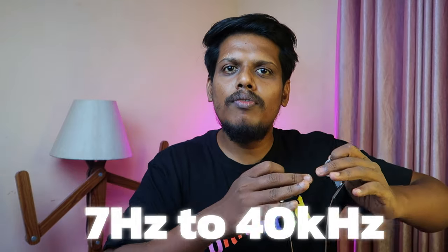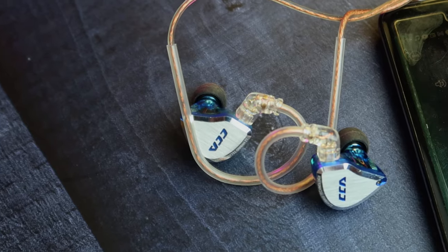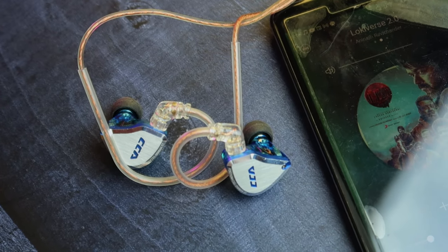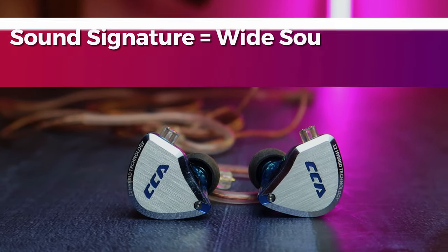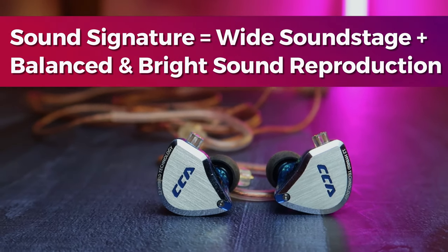The frequency response for this IEM is from 7Hz to 40,000Hz, delivering powerful sounds across the full range. In terms of tonal balance, this IEM gives a balanced-plus-bright type of sound. From bass to the mid section it's balanced, but from mids to highs it's slightly emphasized. Even so, the bass is very powerful with a punchy effect and detailed lower frequencies. In the mids to highs, the vocals are crystal clear and very sharp — so if you listen to treble-focused songs, this IEM will really suit that.